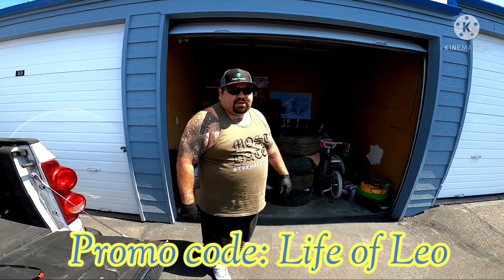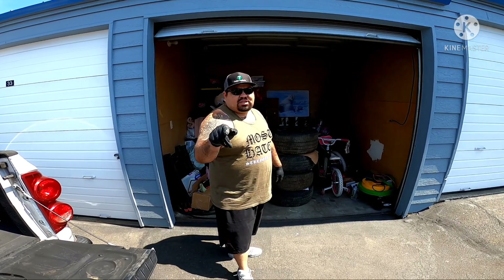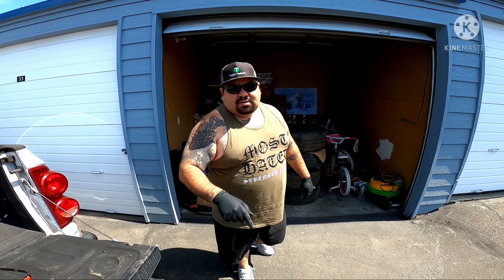Stay tuned for the next video when I get my Camaro back from the dealership and slap on the wheels to see what it looks like. Stay active, don't forget to subscribe to my channel and smash that like button. Peace.